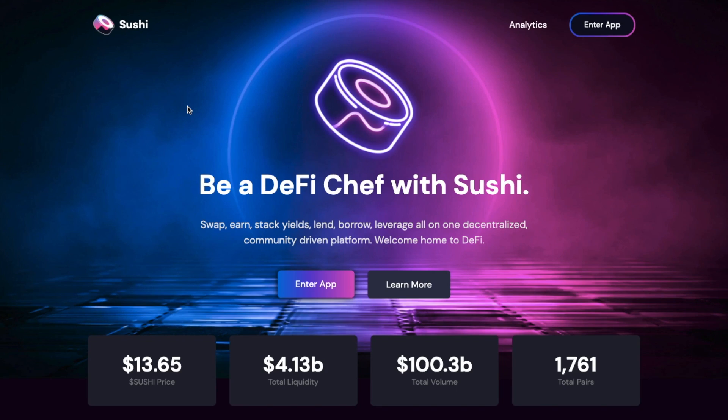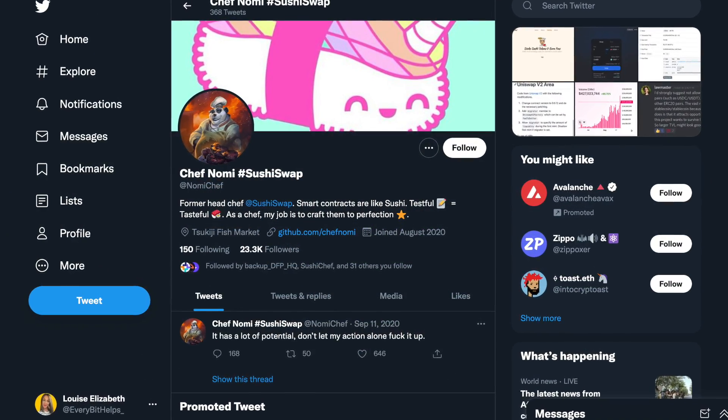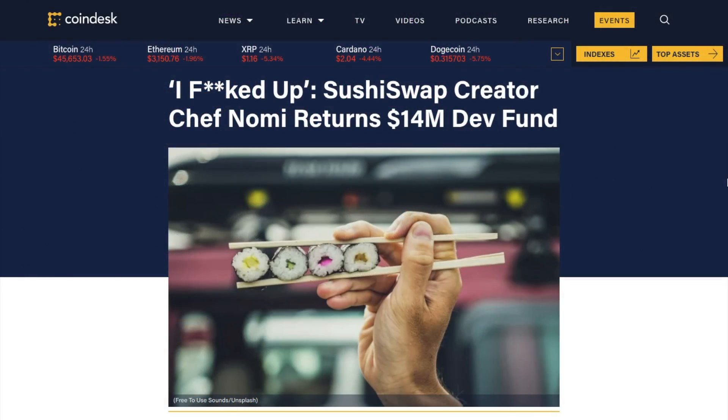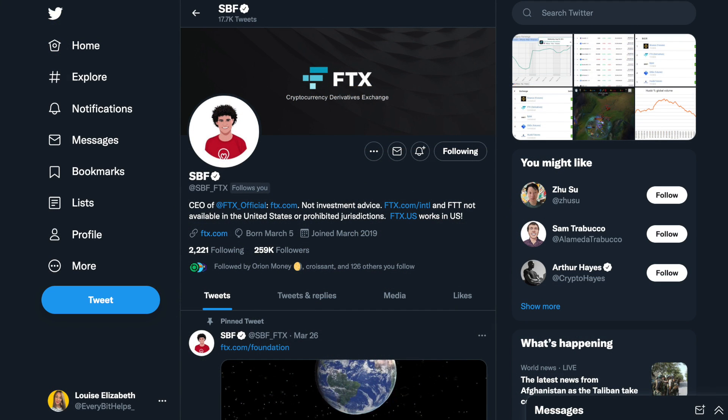SushiSwap was launched in 2020, and it was founded by the entity known as Chef Nomi, who controversially made a sudden departure in September of the same year, taking $14 million in Ether with him. He subsequently handed back the 38,000 ETH and transferred ownership of SushiSwap to FTX CEO Sam Bankman-Fried.